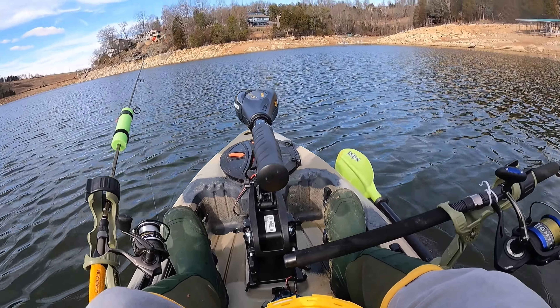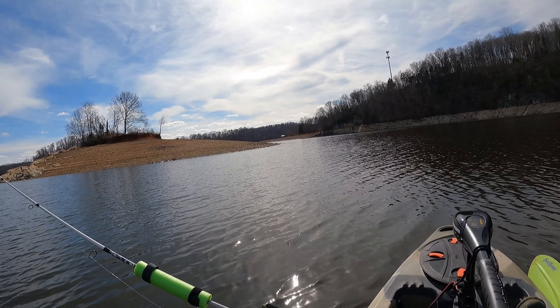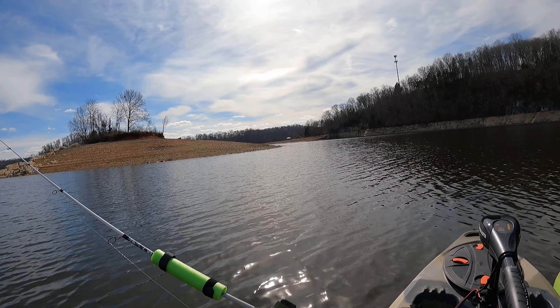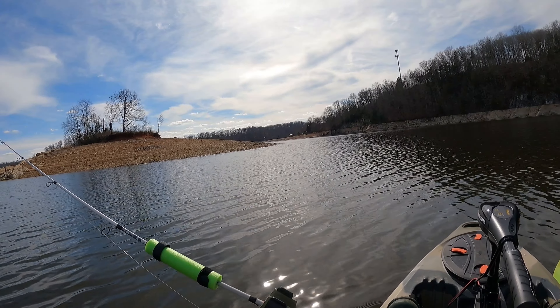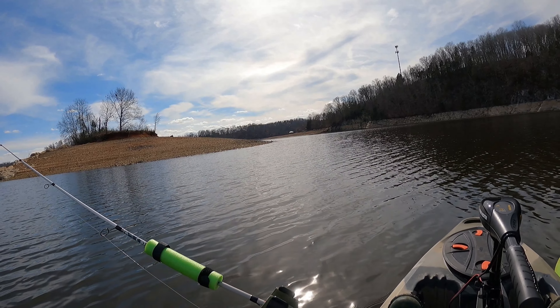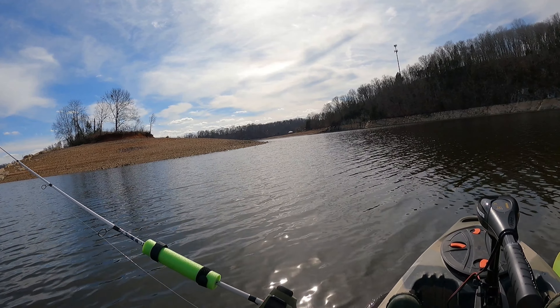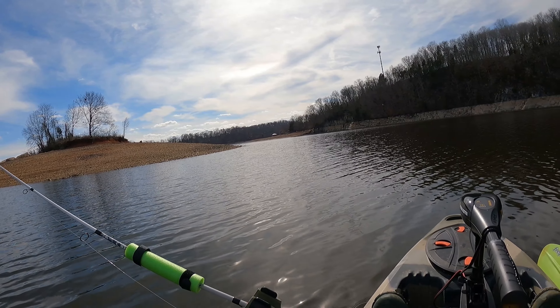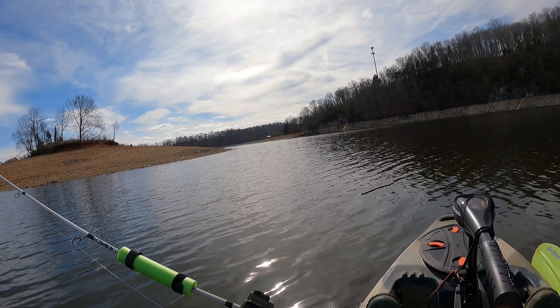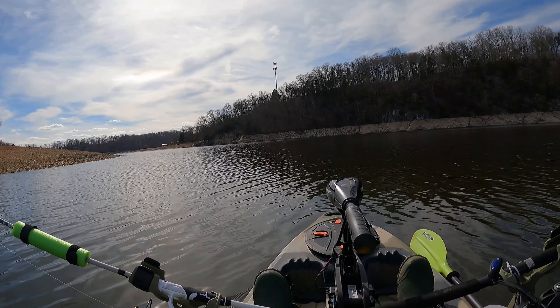Alright y'all, we out here. Beautiful day — it was a lot cloudier earlier, we still got a few clouds here and there. Hopefully that'll help us get a little bit of advantage. Seen some birds right over here, up ahead on this point. Thinking about going up there and trying around there.